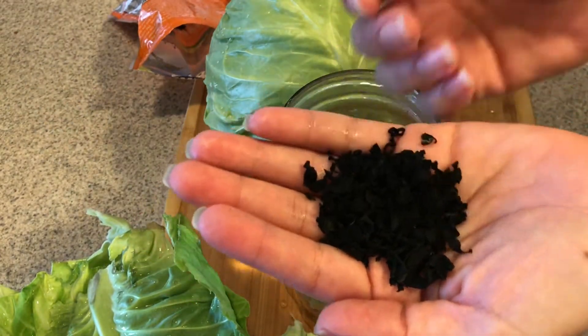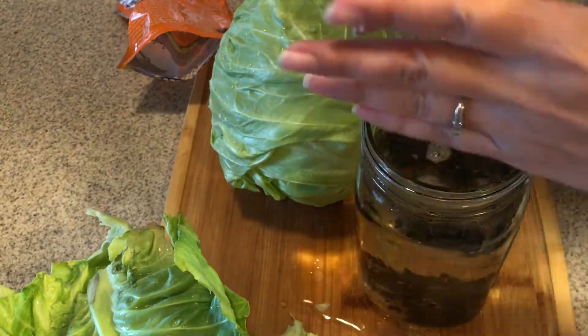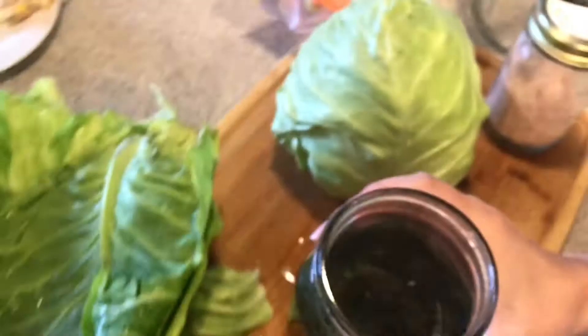For one quart-size jar you just need about one good-size head of cabbage, not too large. This size of cabbage usually fills up the quart jar with a little bit extra — maybe half a pint — and I'll just eat the salted cabbage as a side. You can see the wakame is already starting to rehydrate, so it'll go fast by the time we're done cutting up the cabbage.